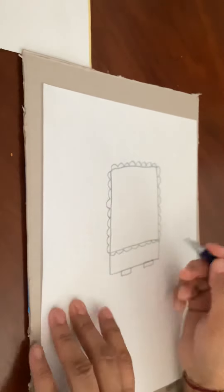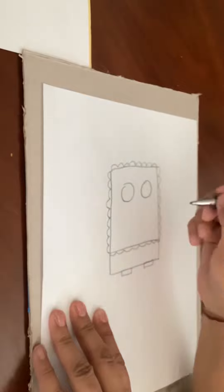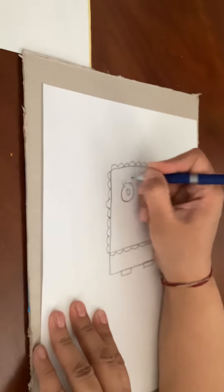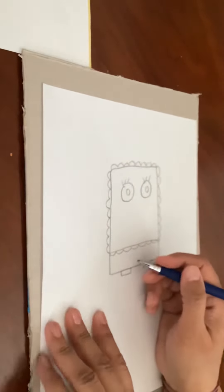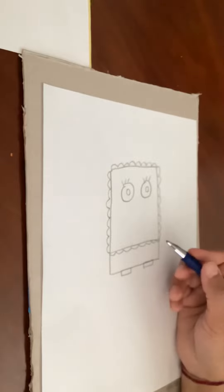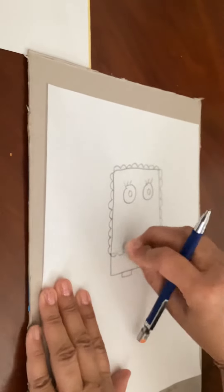Okay, and then we are going to draw two big circles inside, and then another one on the side. Give some eyelashes like that, and then we're gonna make a little tie in the middle. You do want to erase the straight line that we have on top of the squiggly lines at the bottom.